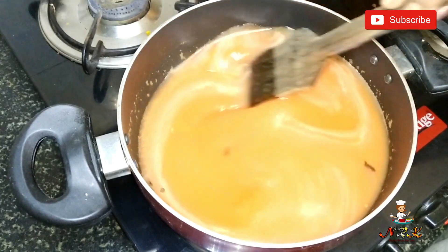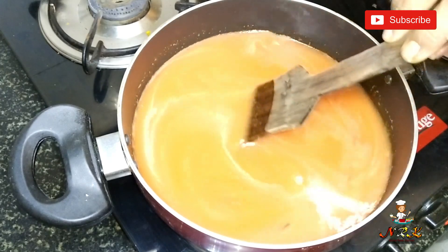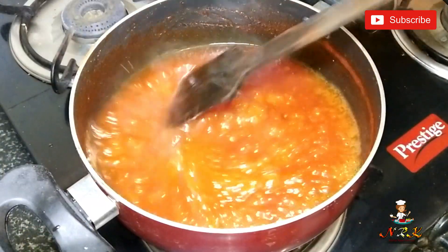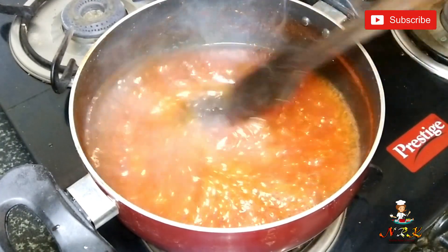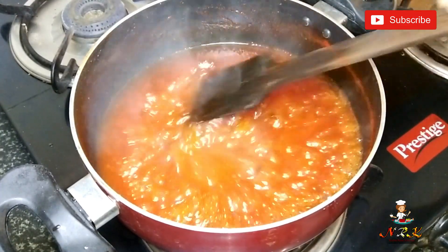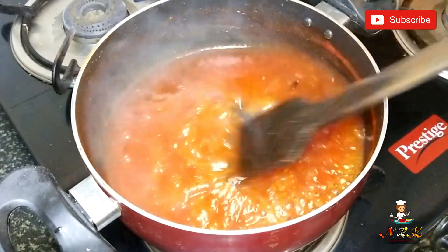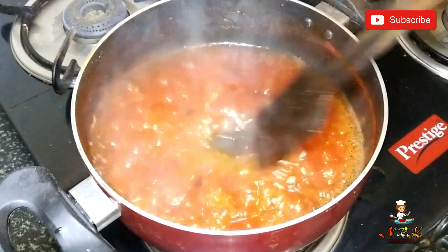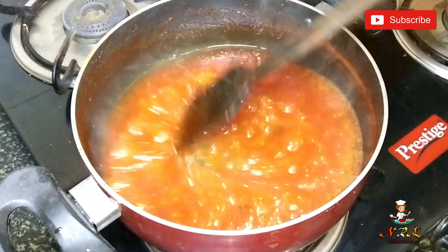This is the third ingredient in the pan. The color is a good, vibrant color — we use the same color as we always use. Look at this color.